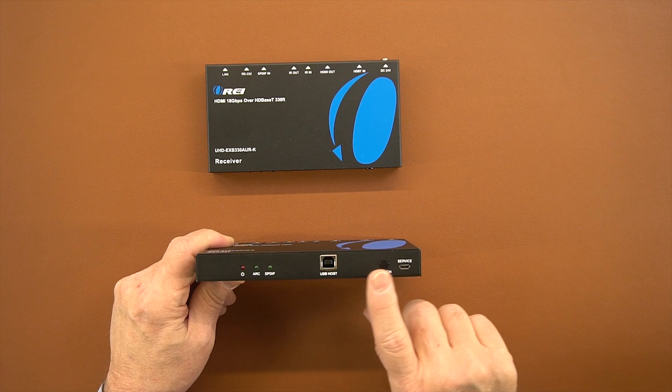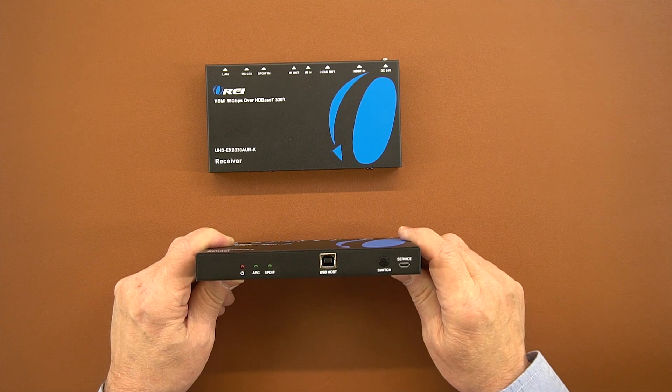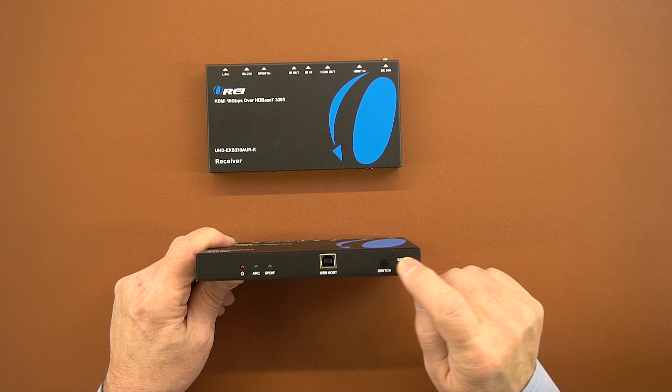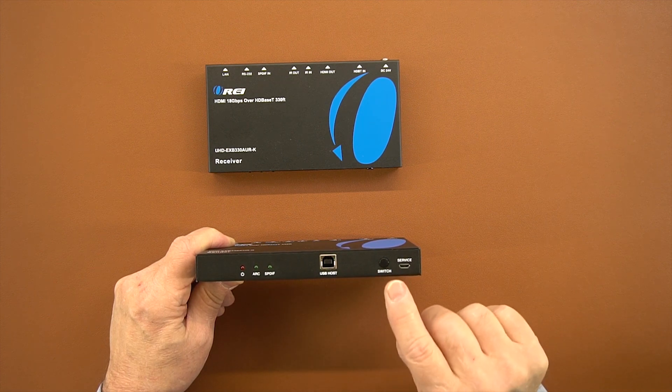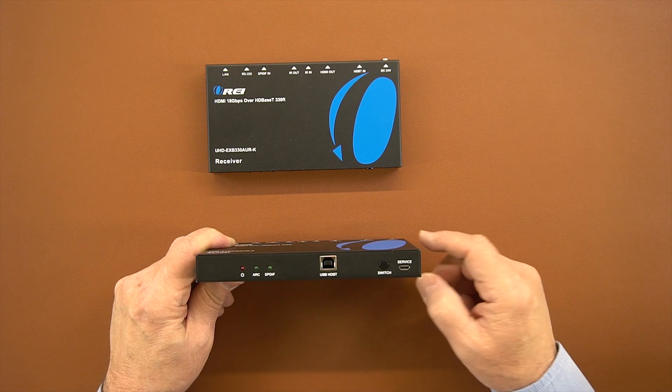To the right of that is a switch that allows you to choose between the two audio output options. The product can do audio extraction and output that audio to your home stereo through either left and right analog or SPDIF — that switch lets you select between those two. To the right of that is a service port, used to push new firmware to the product if needed.